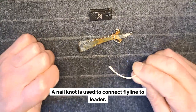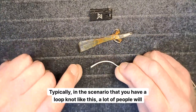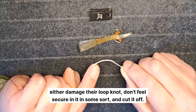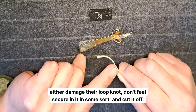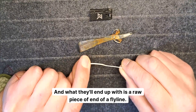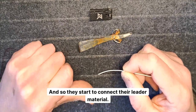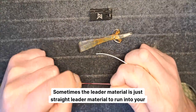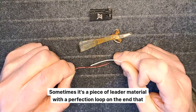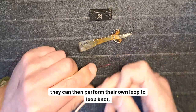Today we're going to tie a nail knot. The nail knot is used to connect fly line to leader. Typically in the scenario where you have a loop knot — a lot of people will either damage their loop knot, don't feel secure in it, or dislike the bulk of it, so they'll cut it off. What they'll end up with is a raw end of a fly line to connect their leader material — sometimes straight leader material, sometimes a piece with a perfection loop on the end for a loop-to-loop connection.